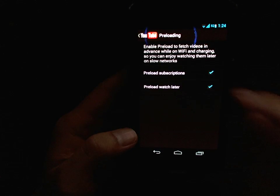You can also preload your watch later videos, so anything you add to the watch later list will be preloaded.